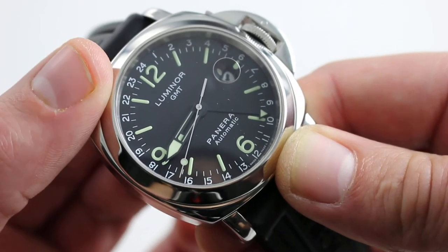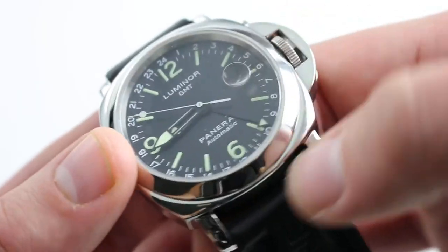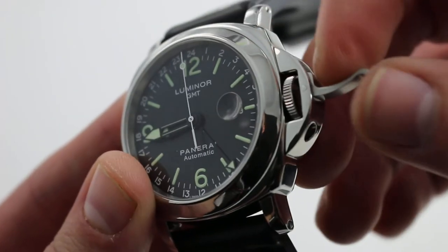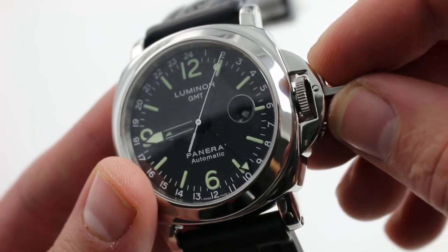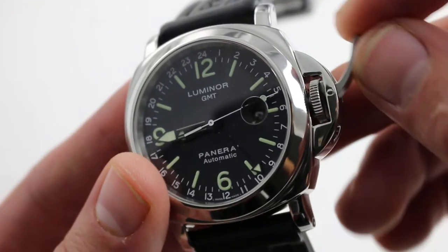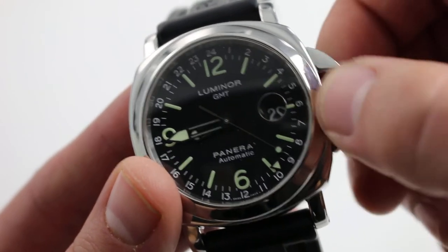Outboard of the hour track you can see a 24-hour format for the second time zone, which you read off the small triangular index. The watch keeps two times and also has an internal cyclops eye magnifier — unlike Rolex, it's underneath the crystal, so it doesn't mar the lines of the case and crystal itself. The iconic lever-locked crown guard is Panerai's original and patented solution to the shortcomings of a traditional shouldered screw-down crown, offering full crescent-shaped protection, more durability, and a locking lever far easier to access with wet, sweaty, or gloved hands. Once the lever is raised, you can quickly cycle the functions of the watch.